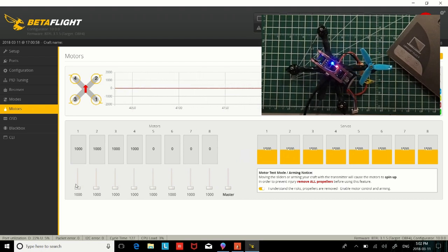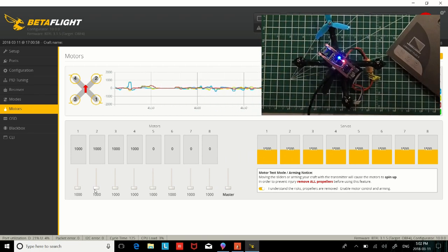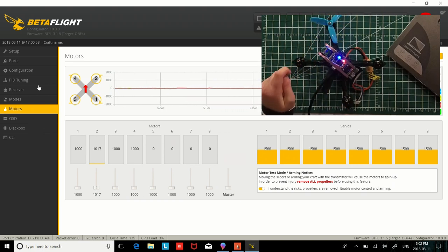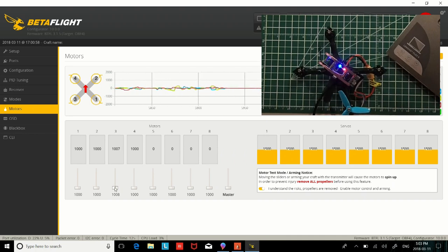Now let's do motor number two. Motor number two is spinning counter-clockwise, just like in the diagram. Now motor number three — it's spinning counter-clockwise, just like in the diagram.